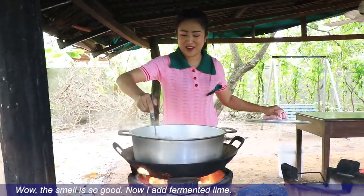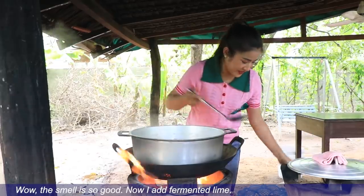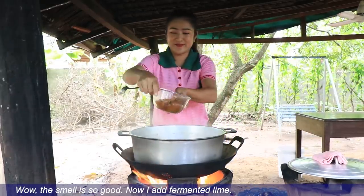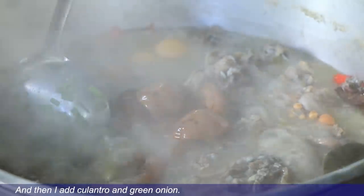We're still eating in the bowl. It's good for 2-3 minutes. We're going to cook the bowl.